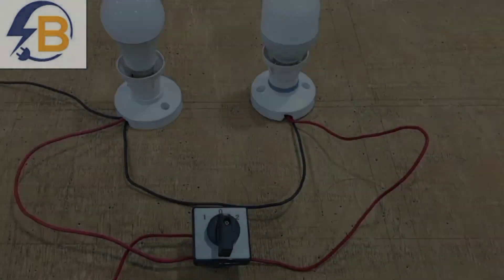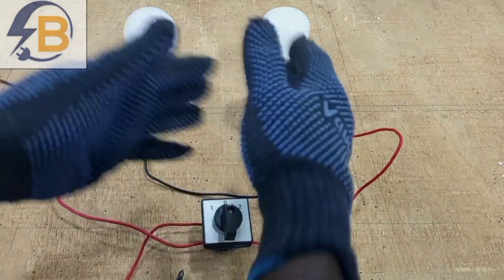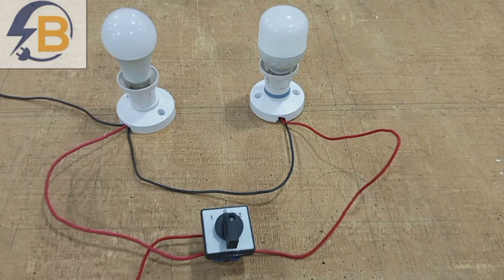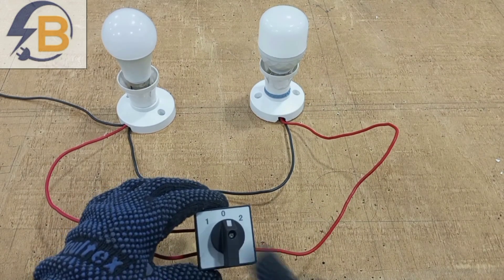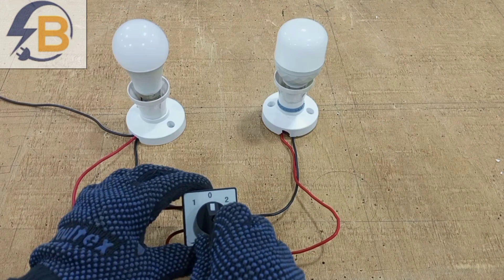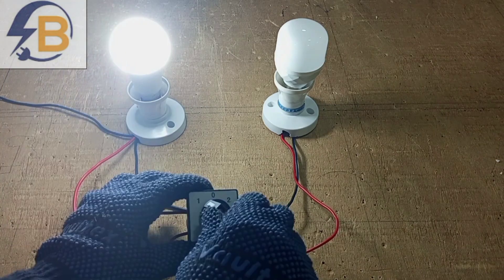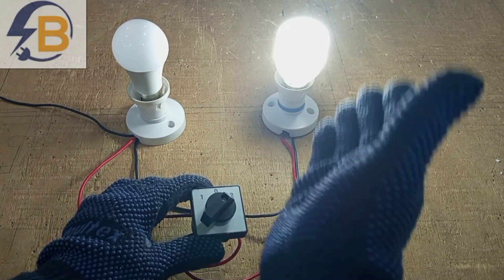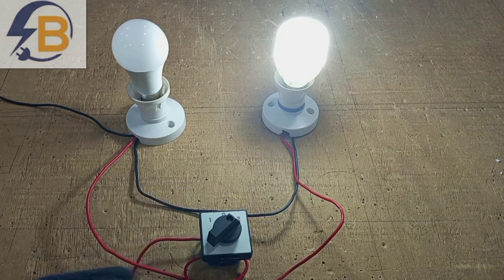It's that simple. When we supply power to this circuit, we can use this same switch to switch these two lights separately. Supply switched on — now it's in neutral, so none of the circuits will work. The moment it turns to one, this section of the circuit will function. Then when it goes to two, the other section of the circuit will function. So this switch is typically used to switch between two circuits at different times.